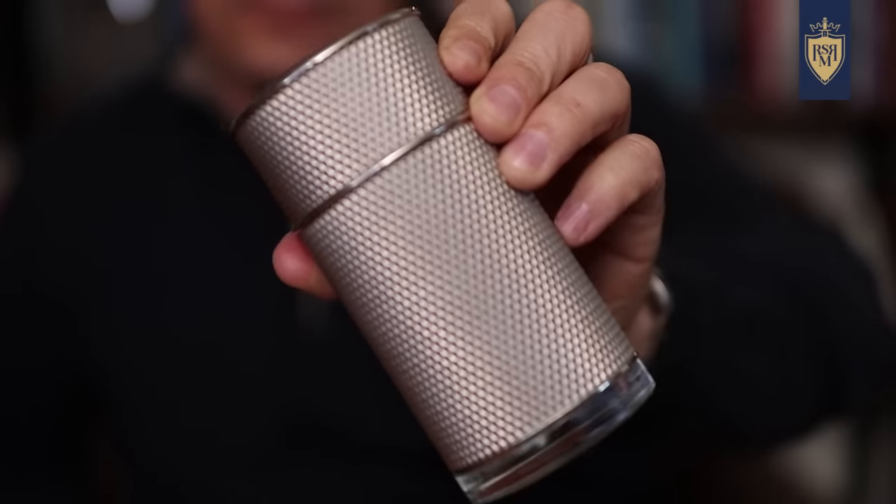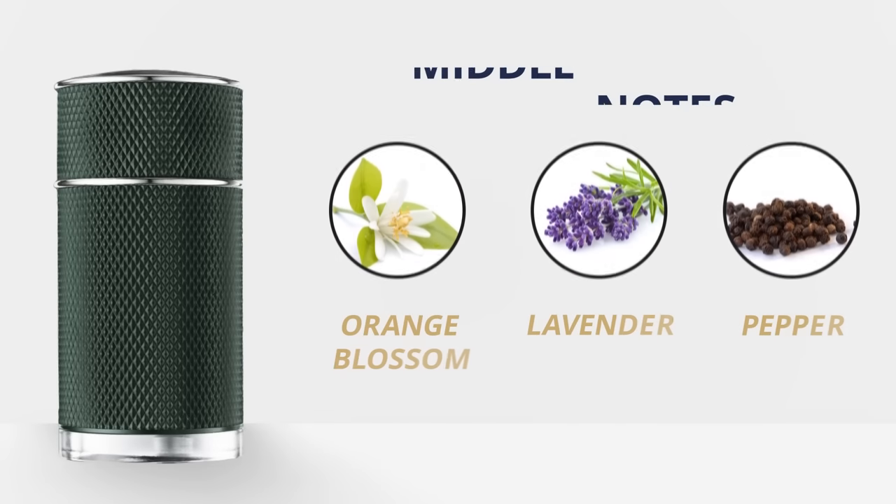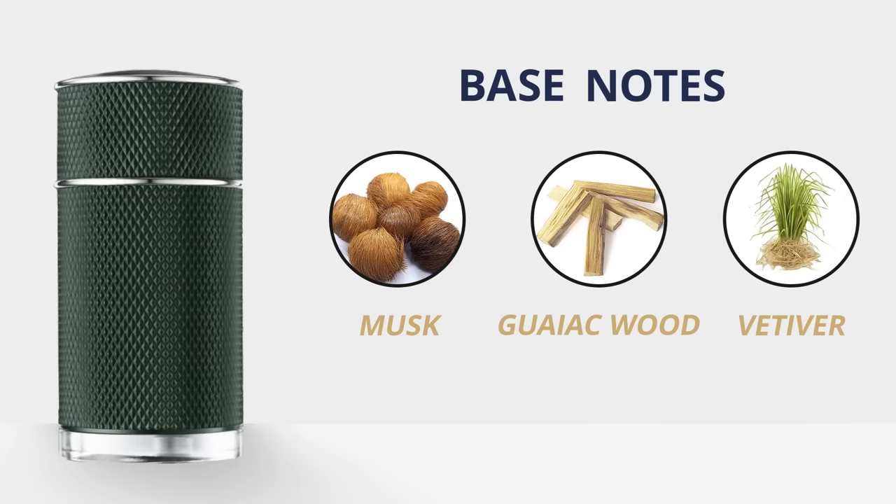Next up, let's talk about spring fragrances from the House of Dunhill. Two options: you can go with the classic Icon, which is a neroli citrus bomb and great especially if you have warmer springs. But for most of you, I'm going to recommend Icon Racing. What I like about it is that it's more complex than the original — it starts off with strong citrus the first couple hours, then gets into the musk and the woody with a really silky dry down. Top notes: grapefruit, cardamom, bergamot. Middle notes: orange blossom, lavender, pepper. Base notes: musk, guaiac wood, vetiver. Longevity and projection are both moderate.